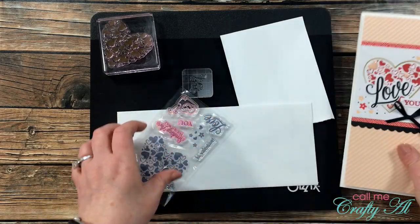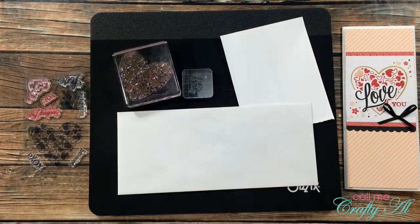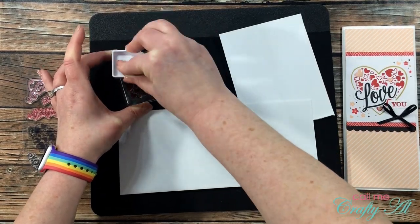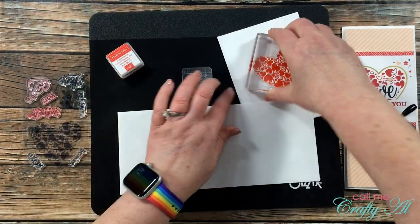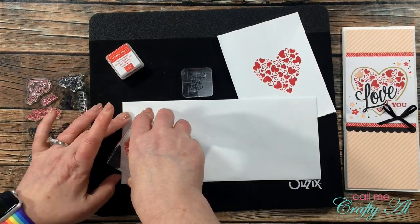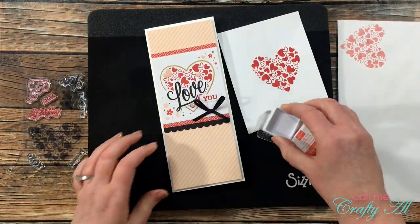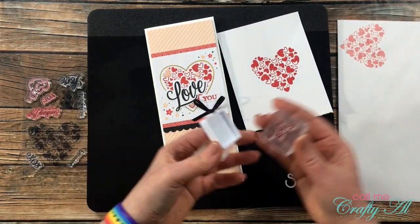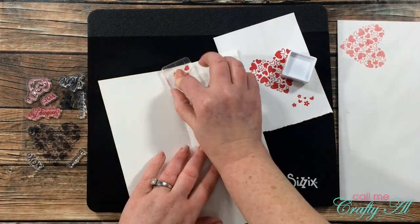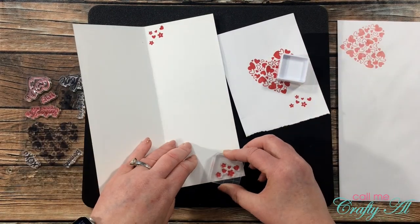Here's where I switch up the second card just a little bit when decorating the envelope and the inside of the card. Just like last time I'll be stamping on both. For the envelope I'm going to use the big heart stamp from the kit, stamp that off on a scrap of cardstock, and then bring it to the envelope. For the inside, I chose the stamp that resembles the little flowers and hearts on the corners of the card — I ink that up and stamp it twice on the inside, once in the top left and once in the bottom right-hand corner. Here's a look at that finished card.